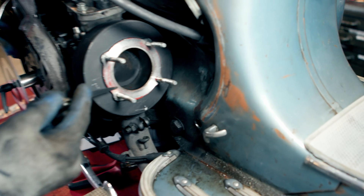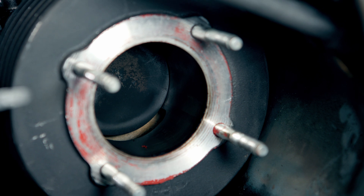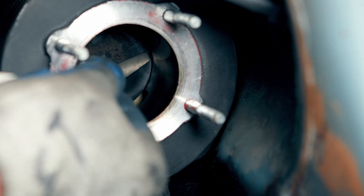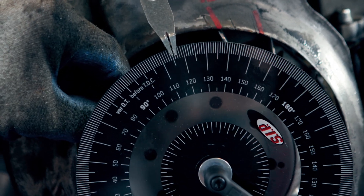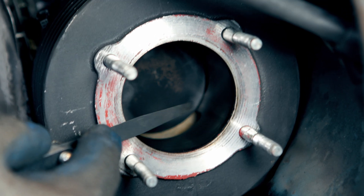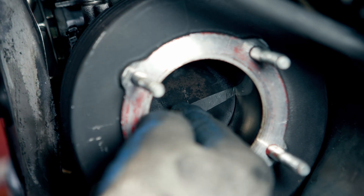We are going to measure the top edge of the highest port — usually it's the port beside the exhaust port. With the piston moving upward, the value is 116 degrees. And now we check with the piston moving down and we come to the value of 114 degrees.